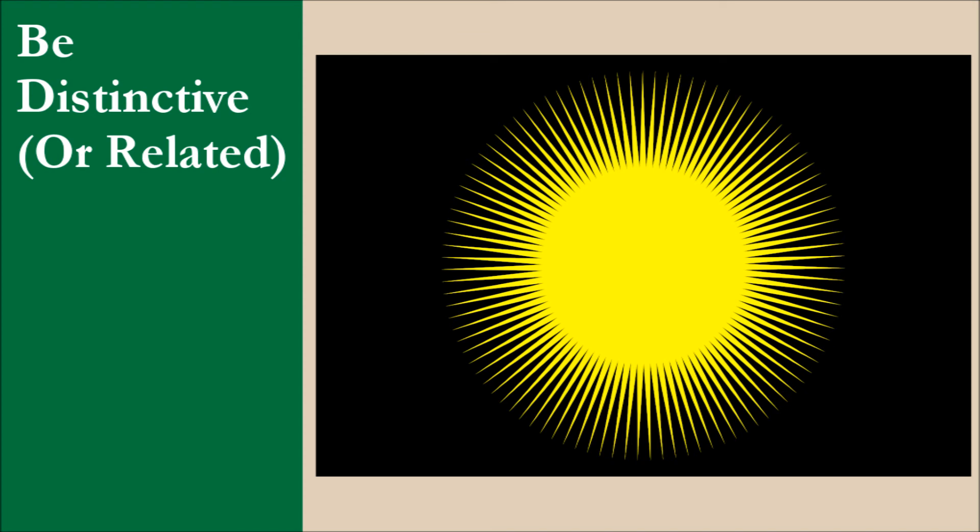If this was the actual flag of Malawi, it would be distinctive. There are currently no two-colored national flags which use black and yellow, and as we mentioned earlier, the 99 ray sun is unique. For this principle, the flag scores 10 out of 10.